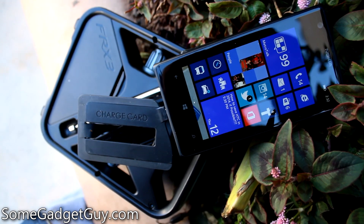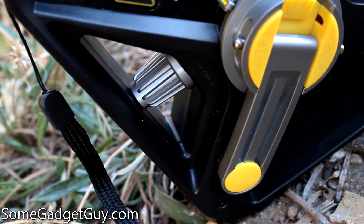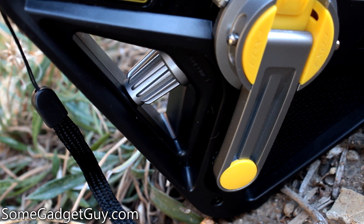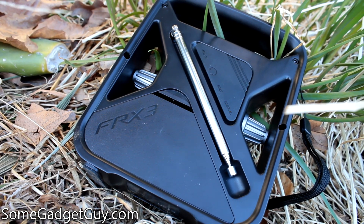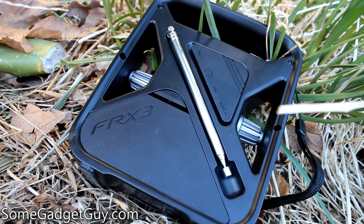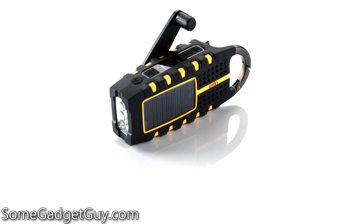I do have a couple criticisms with the FRX3. First, this is not waterproofed. Eton does make other models with rubberized gaskets for better water resistance, but I don't have a lot of faith in the battery compartment and port covers to keep water out. If the disaster you're most worried about is flooding, you'd want to consider keeping this radio in waterproof storage or moving to one of Eton's water-resistant models.